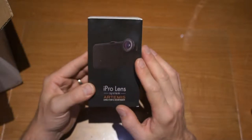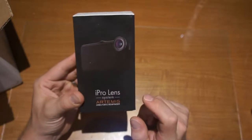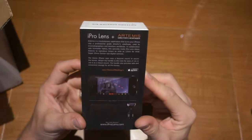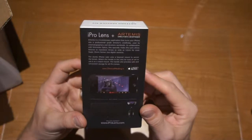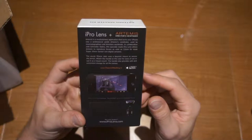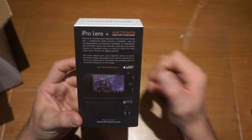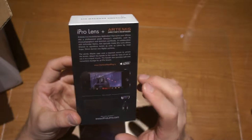This is specifically developed and calibrated for the app — you can see the director's viewfinder logo on the back. It turns your iPhone into a professional director's viewfinder, used by cinematographers and directors worldwide. In collaboration with Schneider Optics, the specifically made iPro lens allows Artemis to reproduce lenses as wide as 12mm for most Super 35mm sensor-sized digital cameras.